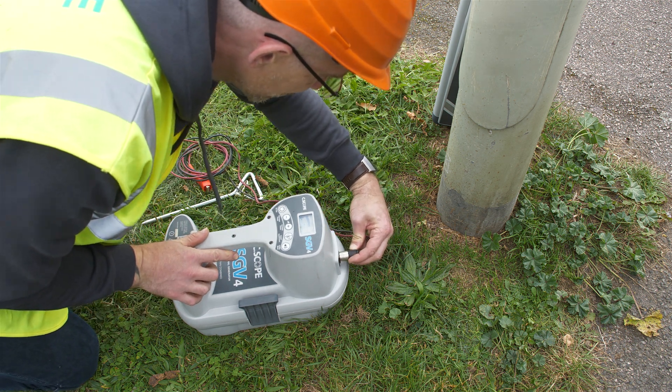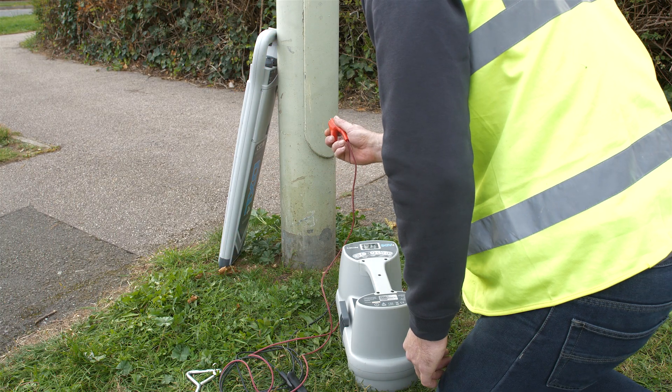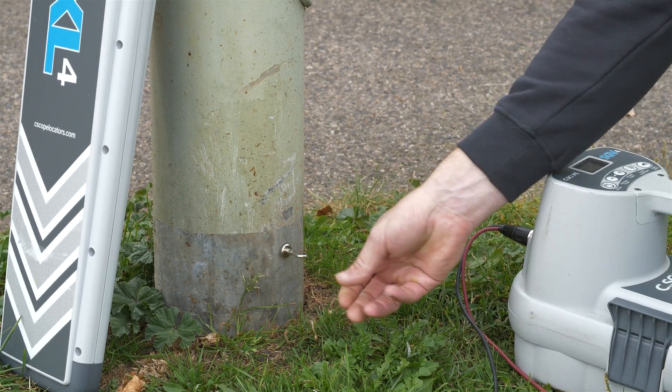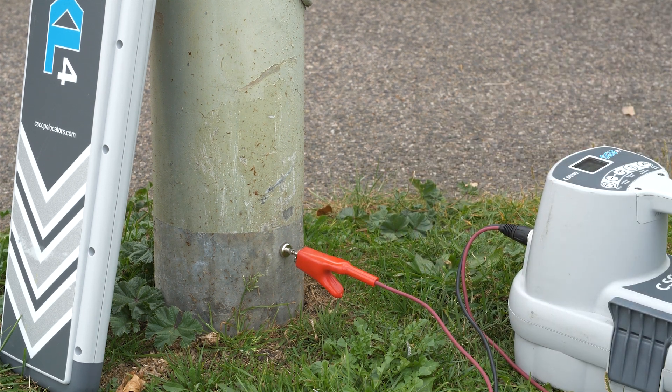Attach the crocodile clip of the red lead to the metalwork of the street furniture, ensuring there is a good metal-to-metal connection uncompromised by paint or corrosion. If it is not possible to secure the crocodile clip to the metal, use one of the magnets provided in the accessory tray.